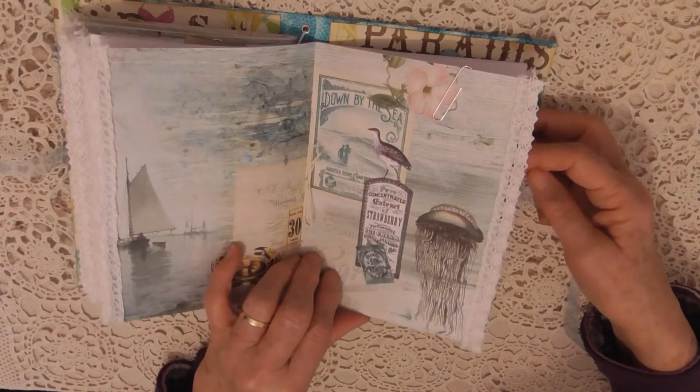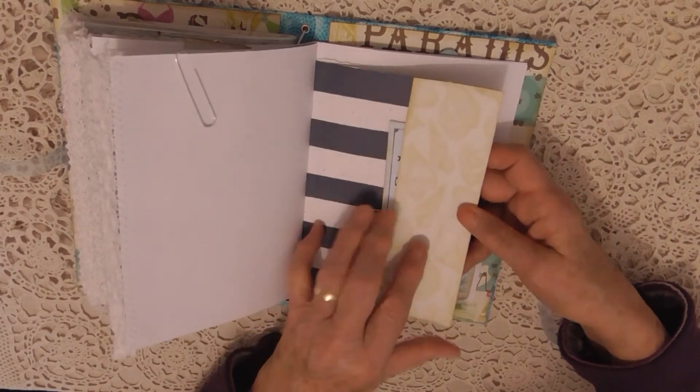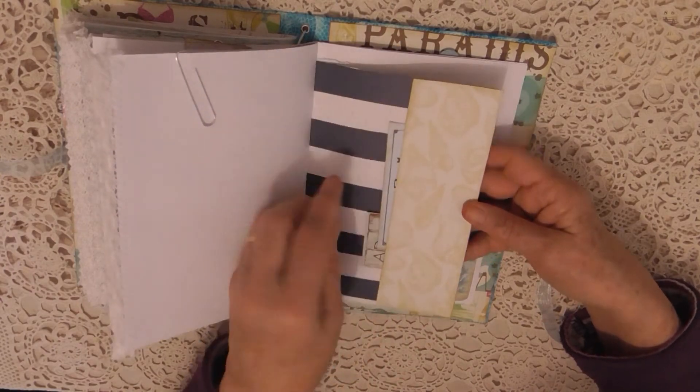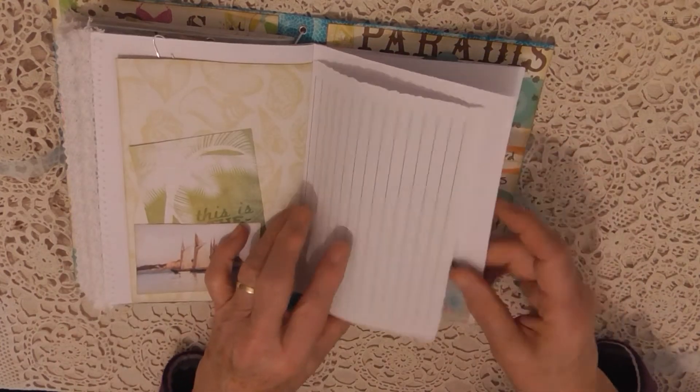With this cardstock I've just folded one piece over and glued it at the top and bottom to create a side tuck, and on the back I've just stuck a card to make another pocket.